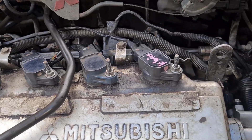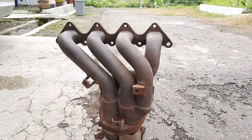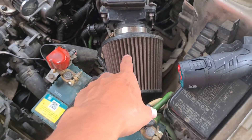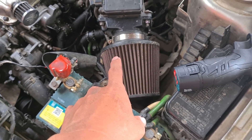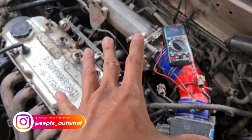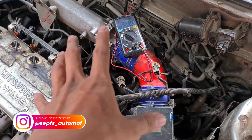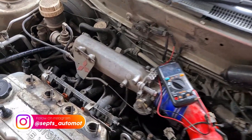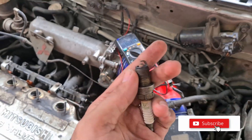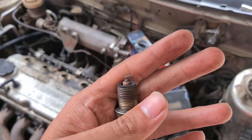Upgrade ketiga adalah header — saya sudah pakai header MiFact. Dan ada juga open filter. Dari upgrade-upgrade inilah yang menyebabkan nilai variable resistor saya sampai di 4,5 volt, untuk mendapatkan warna busi yang ideal seperti ini. Mudah-mudahan sampai di sini kalian semakin memahami apa yang saya sampaikan.